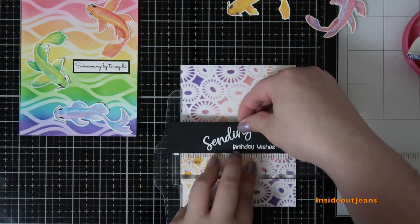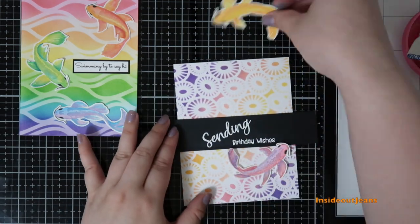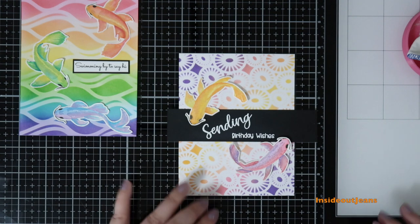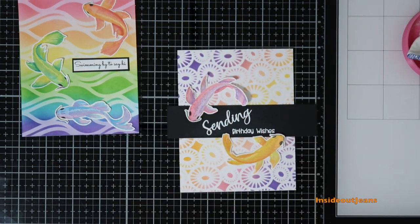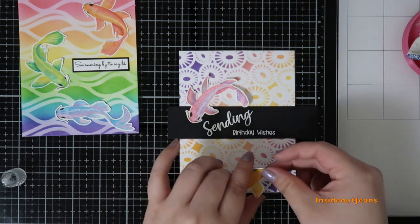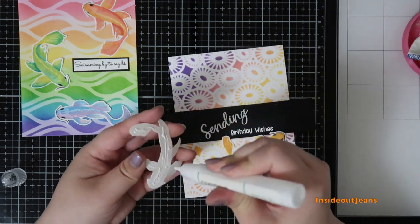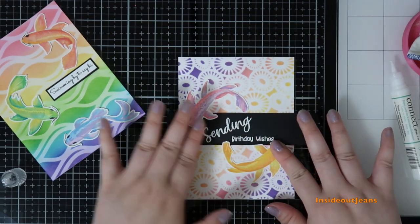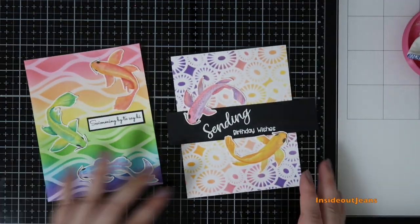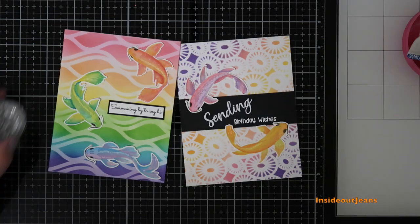For the second card, I wanted the sentiment strip right in the middle with the fish surrounding it, since the two fish kind of make a circle — I thought it would be really cute. I had a harder time deciding whether to put the purple or yellow one on top, but it worked out either way. Both fish pop off the card panel because of all the colors, so I didn't really have to worry about it.